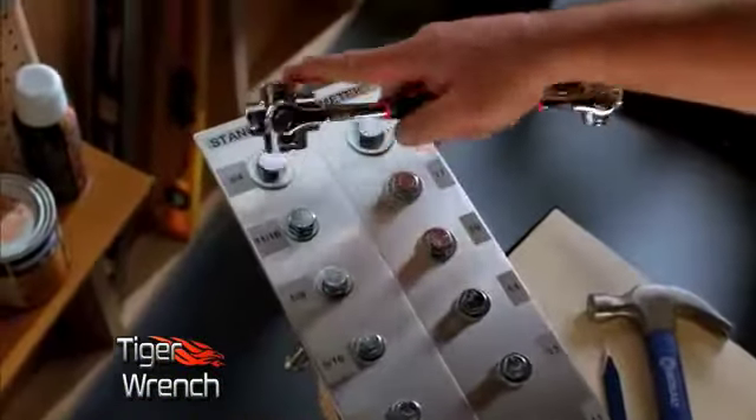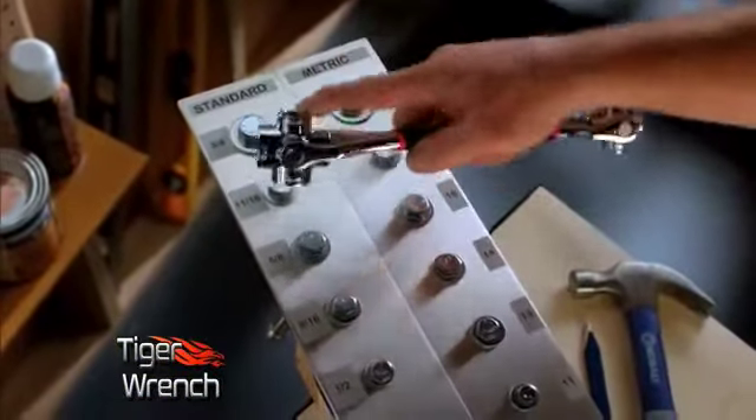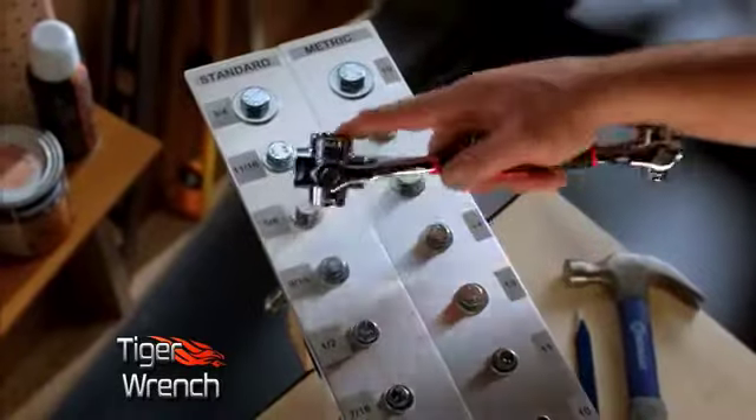The Tiger Wrench is fast. Look how quickly the Tiger Wrench can go from one size to the next. As fast as you can click the tool, you've got a new size.